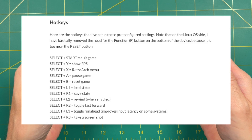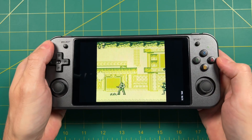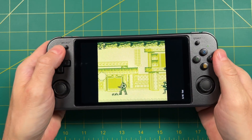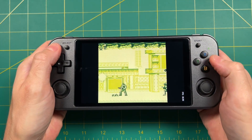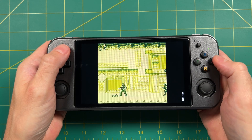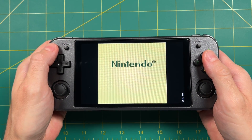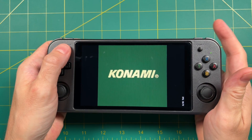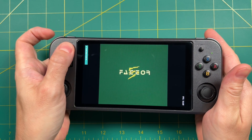I've set up a whole hotkeys section in the written guide, but let me show you a few. If you hit Select and Y, it's going to toggle the frames per second. If you hit Select and A, it's going to pause the emulation. If you hit Select and X, it's going to bring up the RetroArch menu. If you hit Select and B, it's going to reset the game so you can get back to the main screen — that's handy if you don't want to auto-load every single time. If you hit Select and R1, it's going to do a save state. If you hit Select and L1, it's going to do a load state.